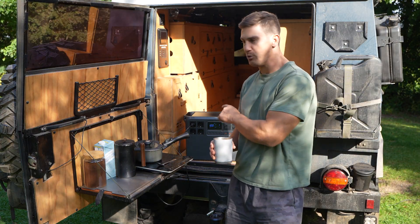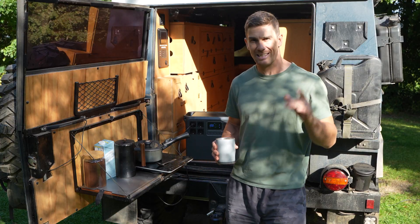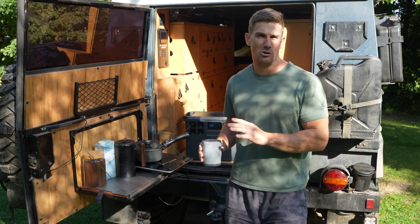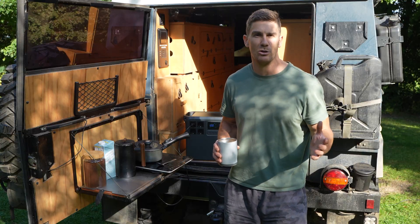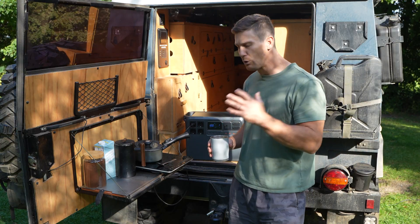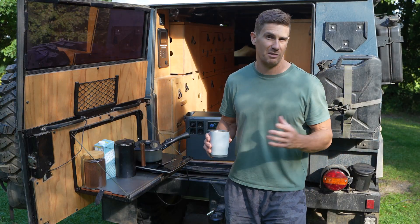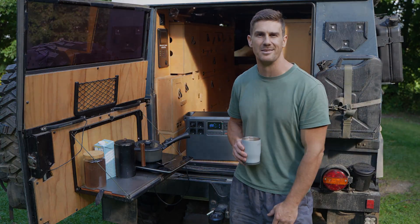This morning I'm going to bring the unit into the living room area of our truck and start editing the video we're filming right now. I won't show you everything we do with it today as it would make the video too long, but it'll give you a good idea by the end of the day of what to expect in a camping and overlanding situation with the DJI Power 2000.